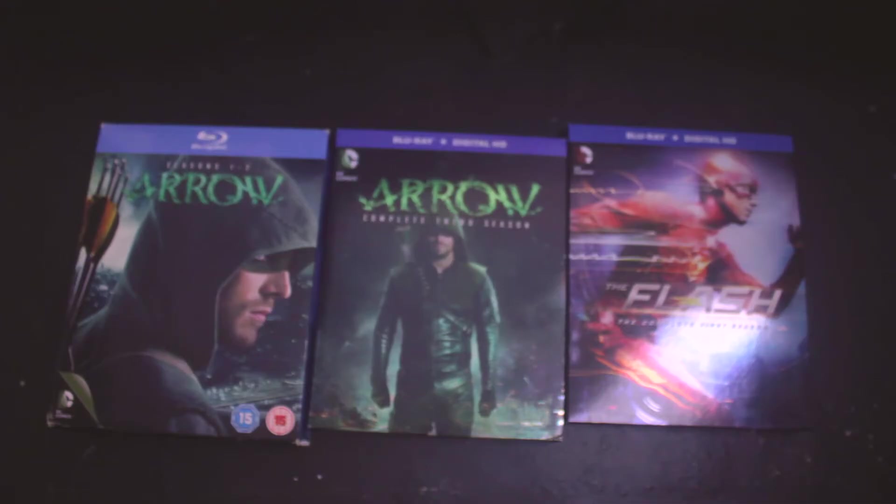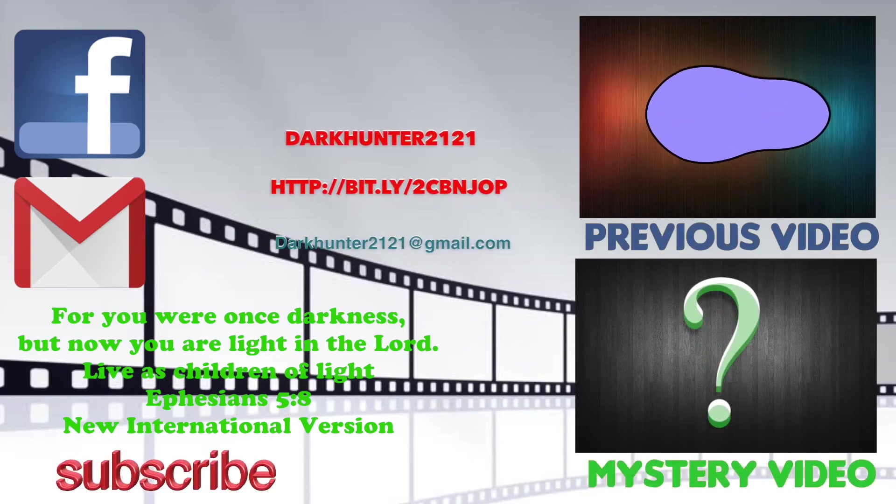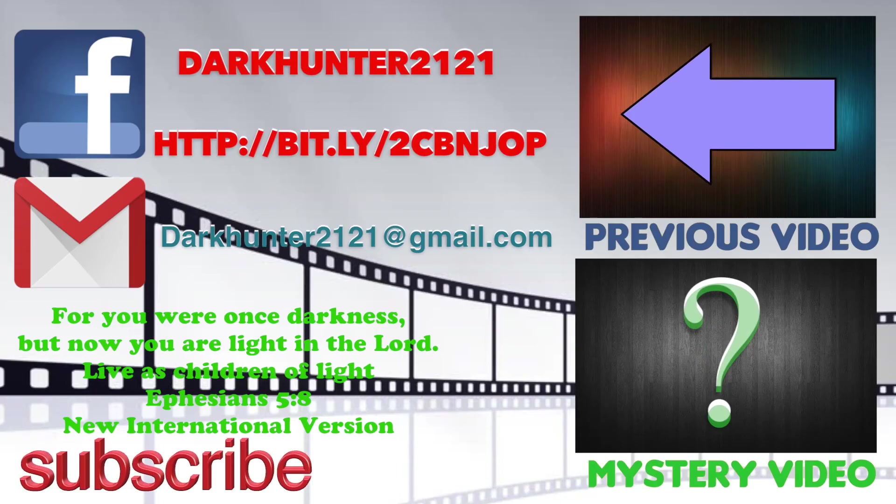Don't forget to subscribe to this channel, because if I get up to 200 subscribers I'm going to start a Patreon page where you can contribute each month to the channel, and that would go towards getting more movies or TV shows for me to review and better quality equipment for better videos. Thanks for watching, and don't forget to rate, comment, and subscribe. Check out the mystery video and previous video on the end slate — I also have my email and Facebook pages up there. As always, check out the DarkHunter2121 channel for more videos.